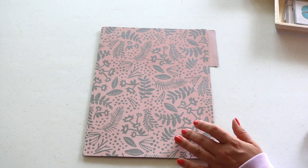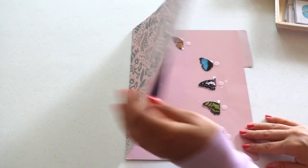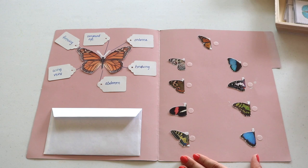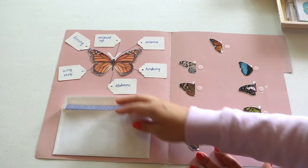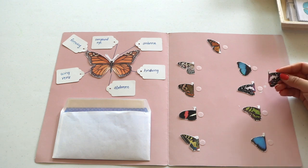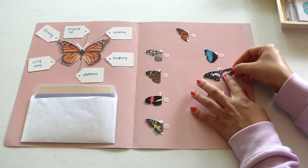I've mentioned how much I enjoy creating file folder games for the kids. This is a butterfly-themed one — the first part is a display on the parts of a monarch butterfly, and then on this side I've created a little game of symmetry, matching the other half of the butterfly wing. Again, great for visual discrimination and logic.